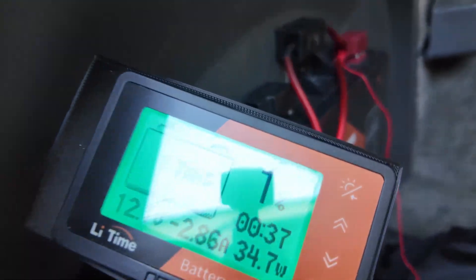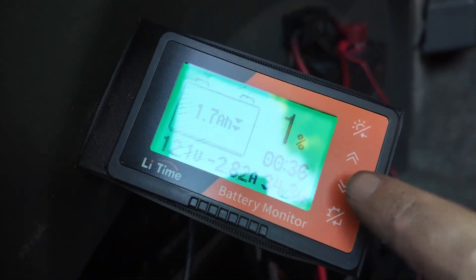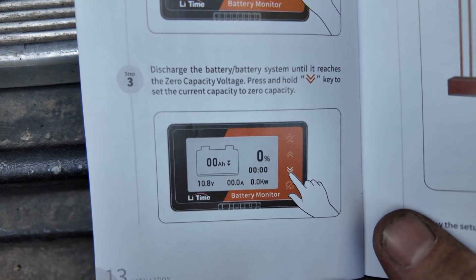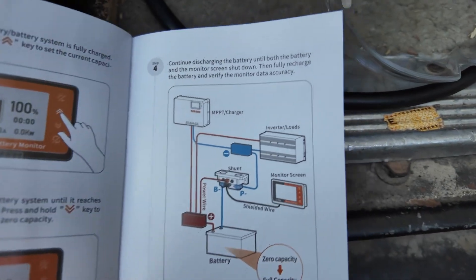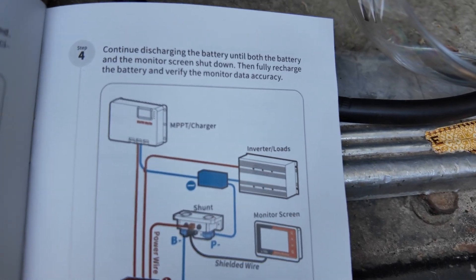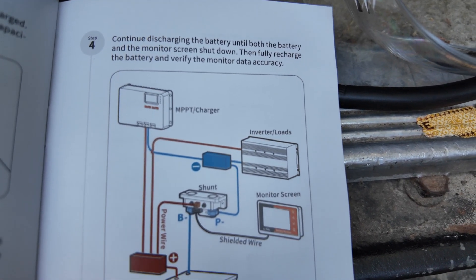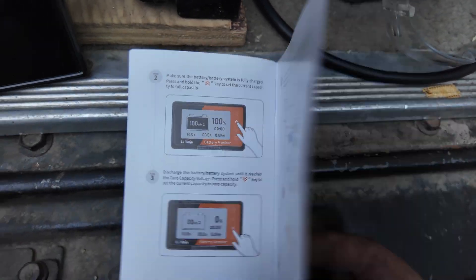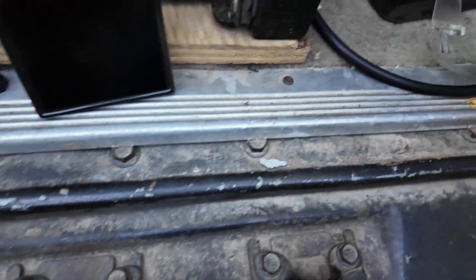That correlates with step three — just draining it, then you set the low. And then once we get that cutoff, we will continue to try and run it until it dies, and then we will fire it up and charge it for a while. I'm not sure if I'm going to be able to get it all charged up tonight, but we'll see.